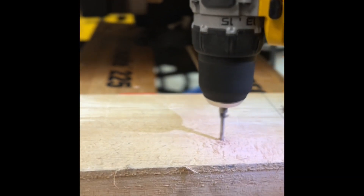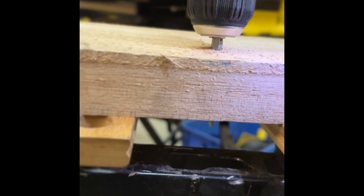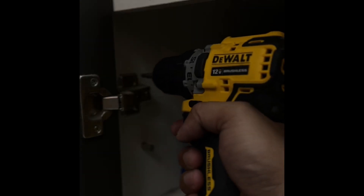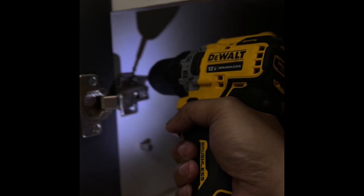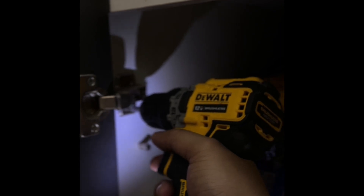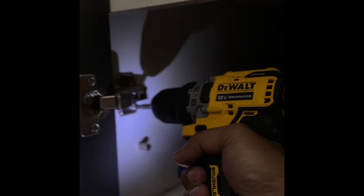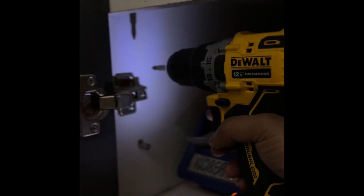It also has a powerful compact brushless motor that can give you a torque from 26 to 58 newton meters. It also has a built-in LED light mounted base that can easily assist you to light your work area with ease. Built with a delay feature, it can assist you to position your screws before working on the next one.